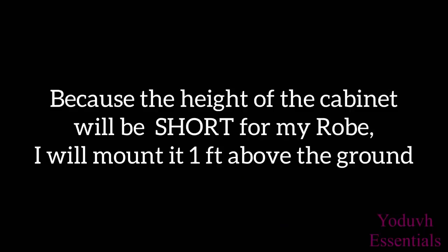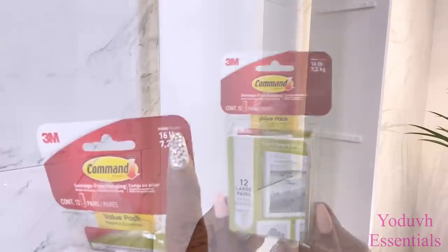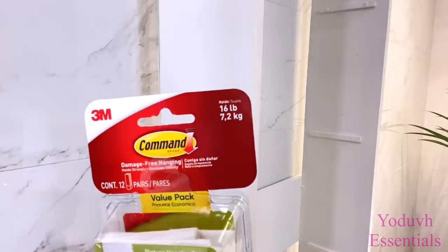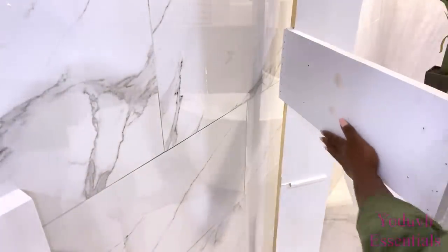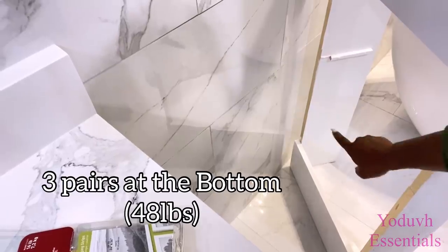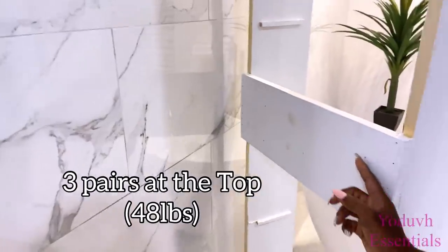I'm gonna have to add a little bit of height at the bottom, so I'm gonna use command strips that hold a lot of weight and lift this up, increasing the height by about one foot above the ground. The command strips I got can hold up to 16 pounds each, so I'll be using three pairs at the bottom and three pairs at the top so they can hold the wood and also the items inside the shelf.